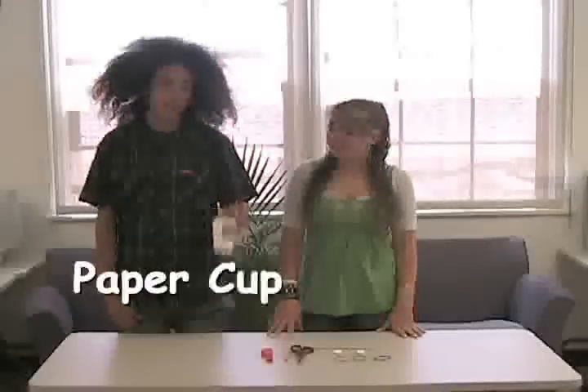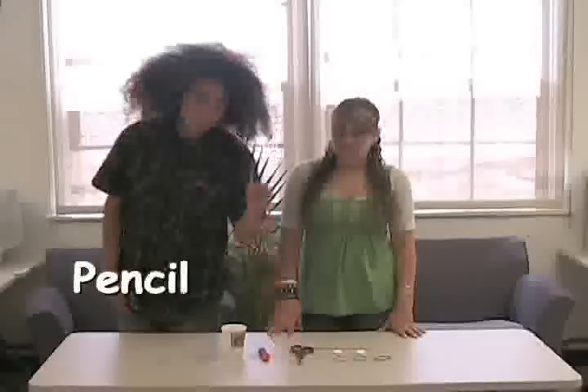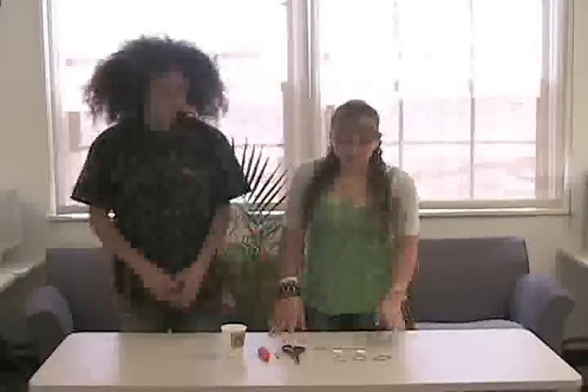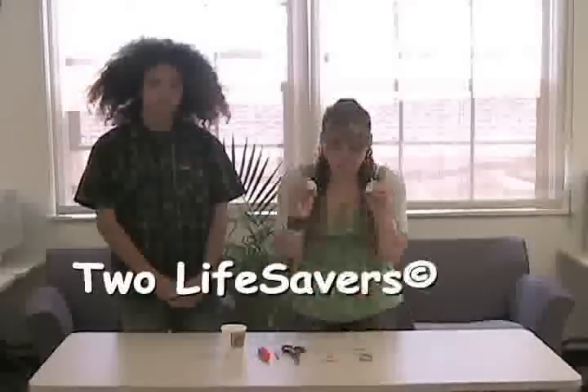First, you will need a cup, a balloon, a pencil, and a pair of scissors. You'll also need four rubber bands, two lifesavers, and a wooden dowel.